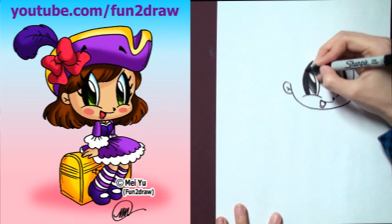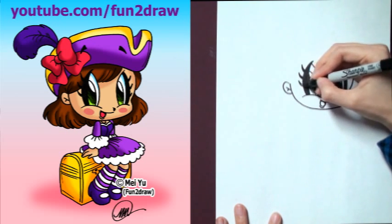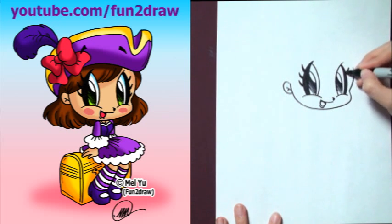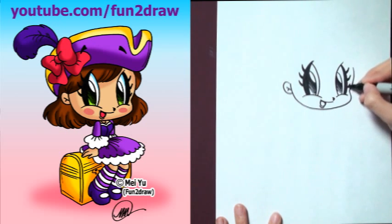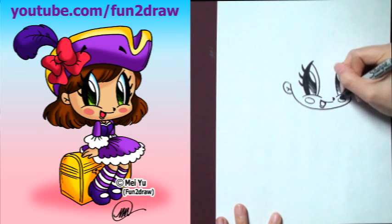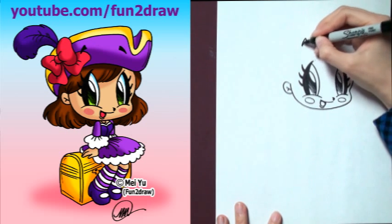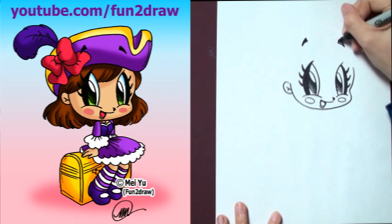And if you want to request something for me to draw, please read my info regarding requests in the video description below first, and then you can comment below or on my Fun2draw channel to request. So I've got some nice eyelashes going on and some rosy cheeks. Let's draw some tiny eyebrows now, just way up there on the head.